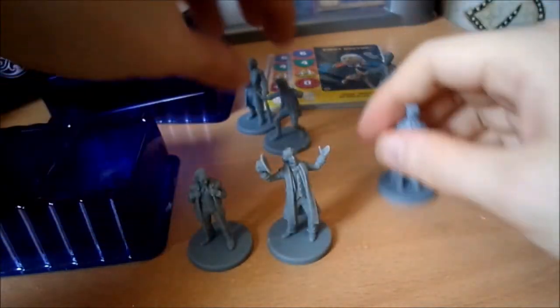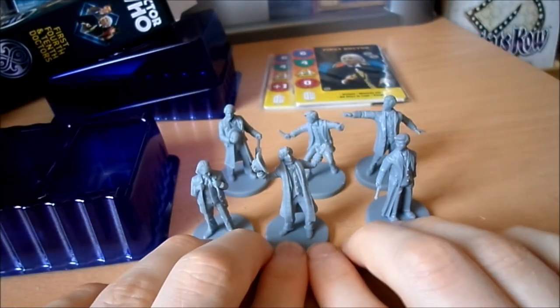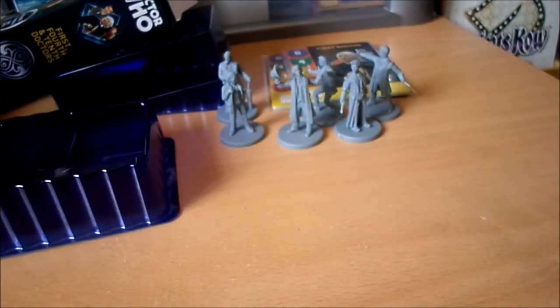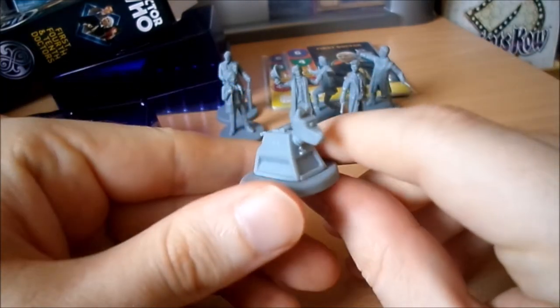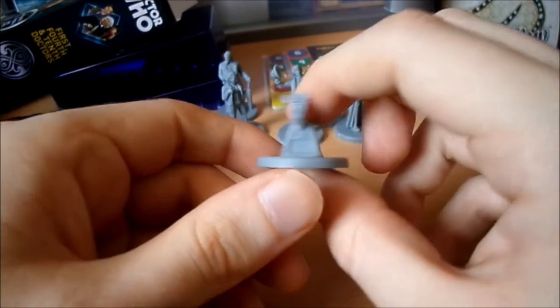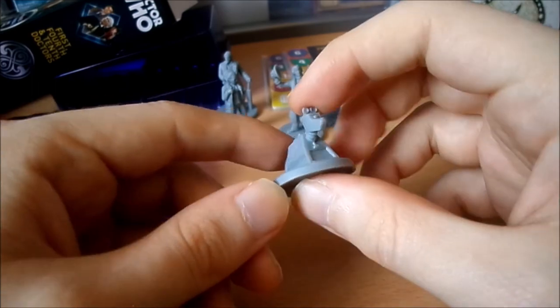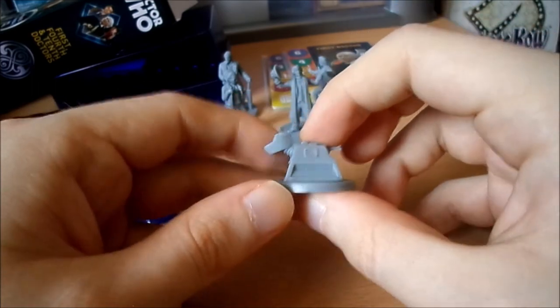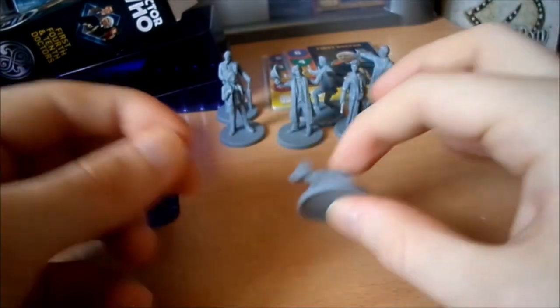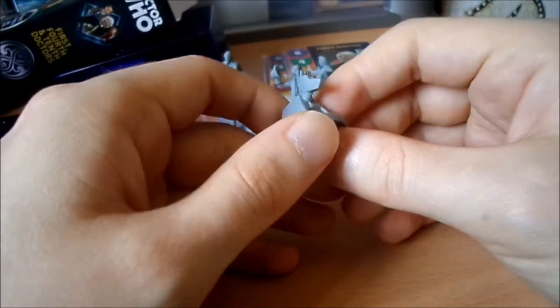So there you go - there's the six doctors from each of the three doctors expansions. But what would any Doctor be without their faithful companions? So today's extra content is the K9 miniature that you get if you order these double expansions from Warlord Games. Bit of a funny story about K9 - in my family we always do our own crackers for Christmas dinner, so we're always looking for a small gift for each other to put in the cracker. Mine was the K9.